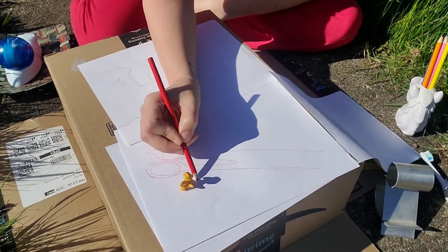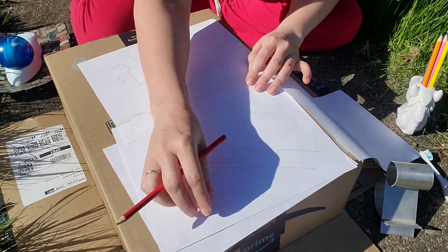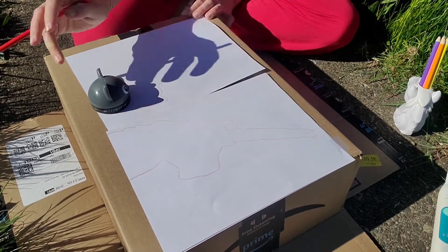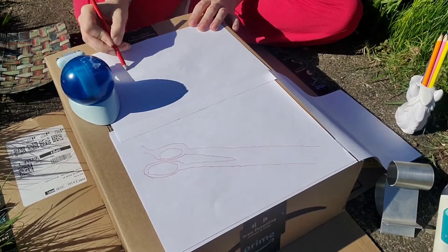Try moving your object around to see how many different shapes you can make. Try using familiar shapes and maybe unfamiliar shapes or something a little unusual. See if your family can guess what you drew.